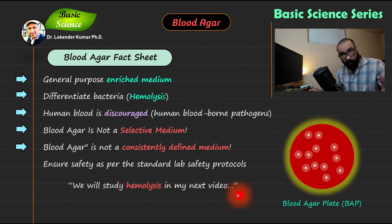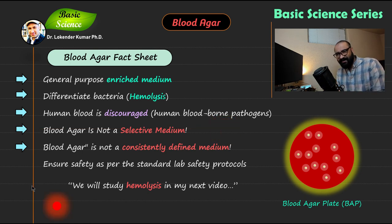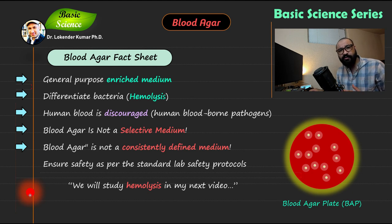After this video, I'm going to discuss how you can grow microorganisms and differentiate between alpha, beta, and gamma hemolysis. Right now I have shown you how to make blood agar plates, and I hope you understand the process. With that, I will conclude my presentation and I'll see you in my next video where we will discuss hemolysis — alpha, beta, and gamma.